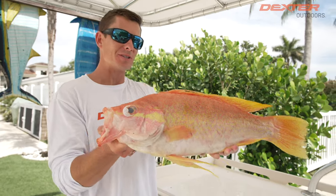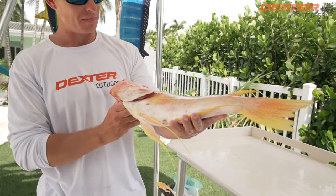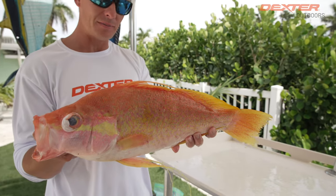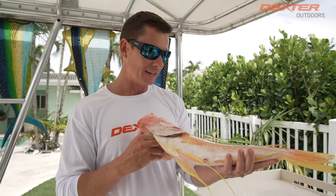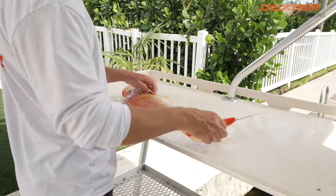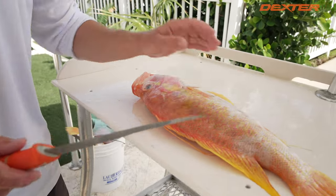What's going on guys? Victor here from Dexter Outdoors — check out this fish. I bet you've never seen a fish like this before. This is called a long tail sea bass, found super deep in about 800 feet of water out here on the coast of Florida, and I'm going to show you guys how to fillet this bad boy up.